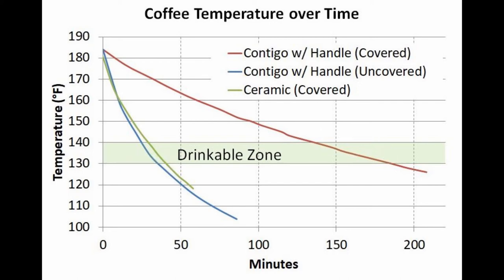So obviously with that big difference when the cover is on, the majority of heat is escaping vertically out the top of the mug. A covered mug does make a difference, and if you want the most benefit, the construction matters too. The vacuum insulation has been proven to be the best construction here.